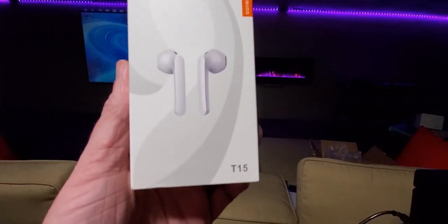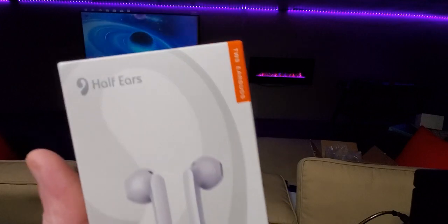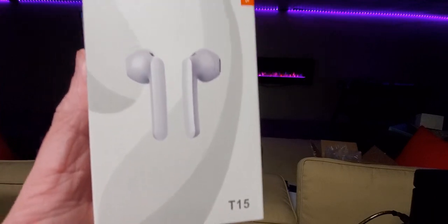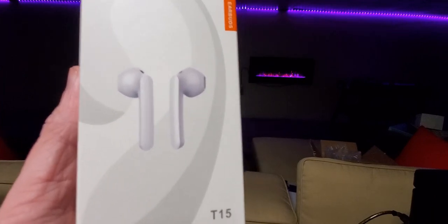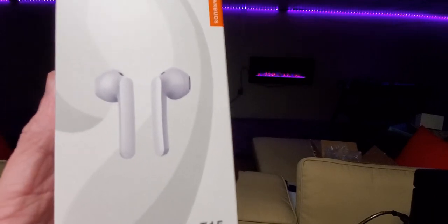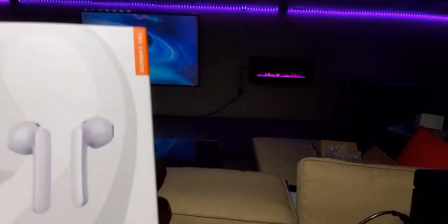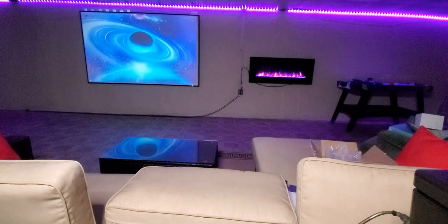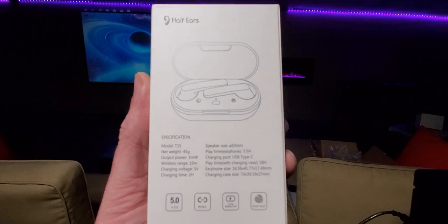These are the Half Ears T15 TWS earbuds. Really great — already tested them out. Sounds amazing, great bass, great clarity. The charging time is about two hours and working time is three and a half hours. Simple to use.